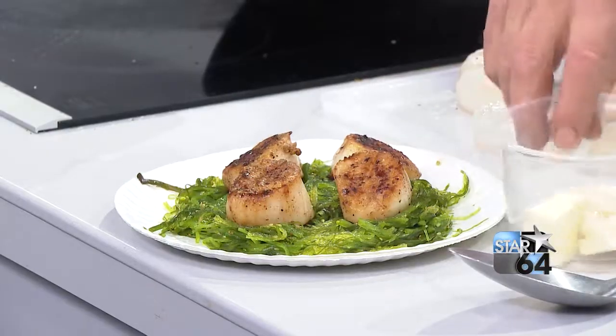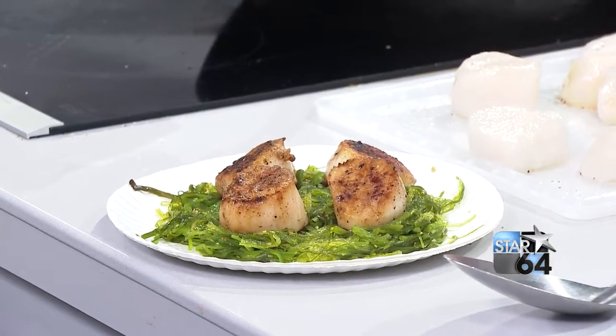Those scallops are huge! Bob, salt and pepper — just a little bit of salt and pepper on them. On all of them down here?